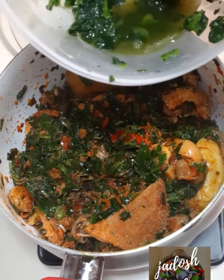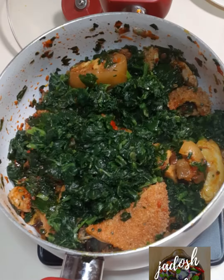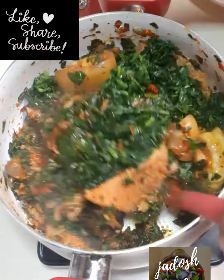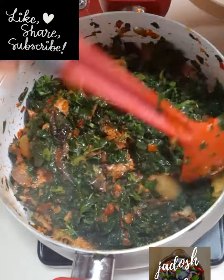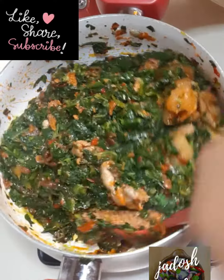So this is me adding the extra spinach now. As much as possible, you want to drain out the water from your leaf, then add in bits and stir so that everything is well combined.